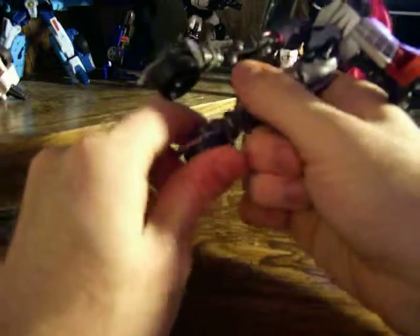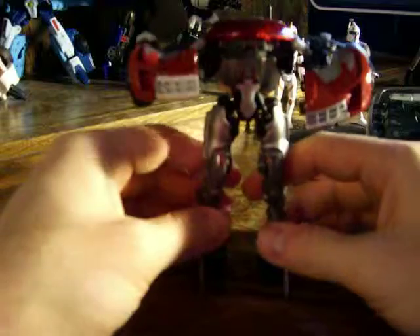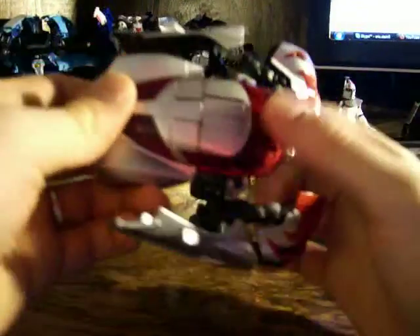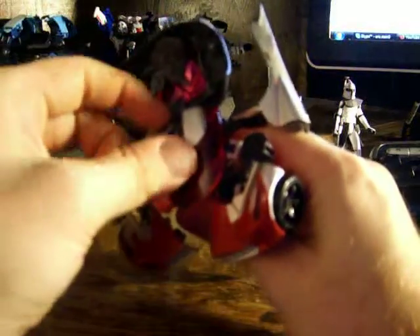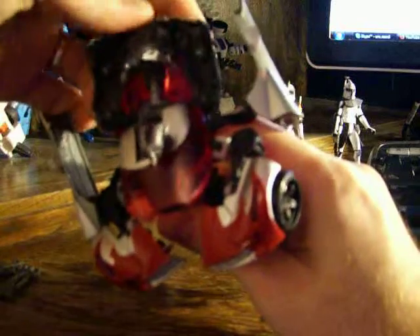Just bring the wheels around here to the front, like that, and bring out his foot stands so that he can stand up. And then come around here to the back. This is a kind of neat little transformation that they got here — really ingenious by Hasbro. Right here, you want to twist this around to reveal his head. I thought that was pretty cool of them to do. Just bring this on up — there we go, just like that.